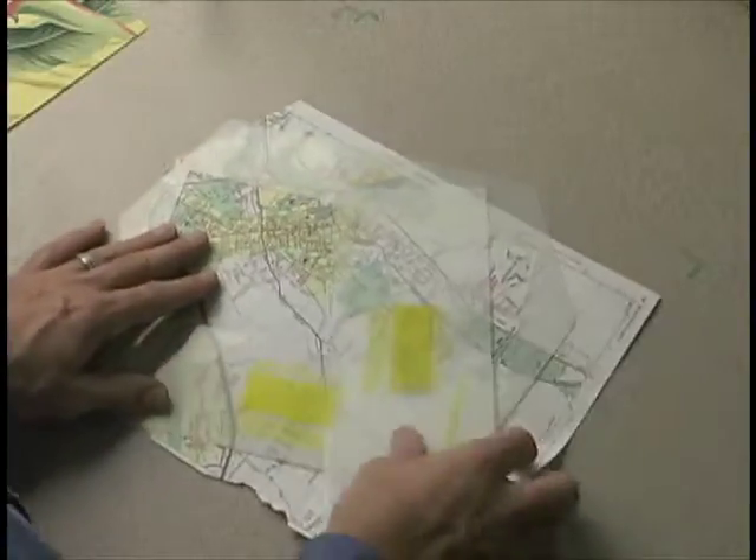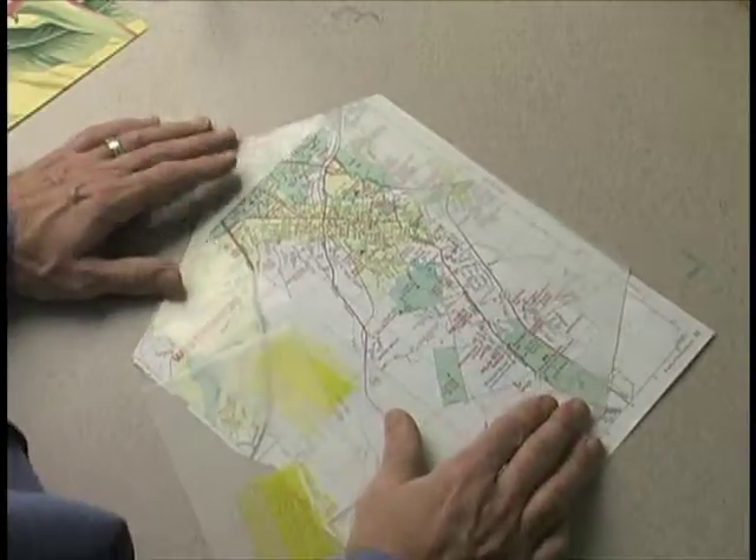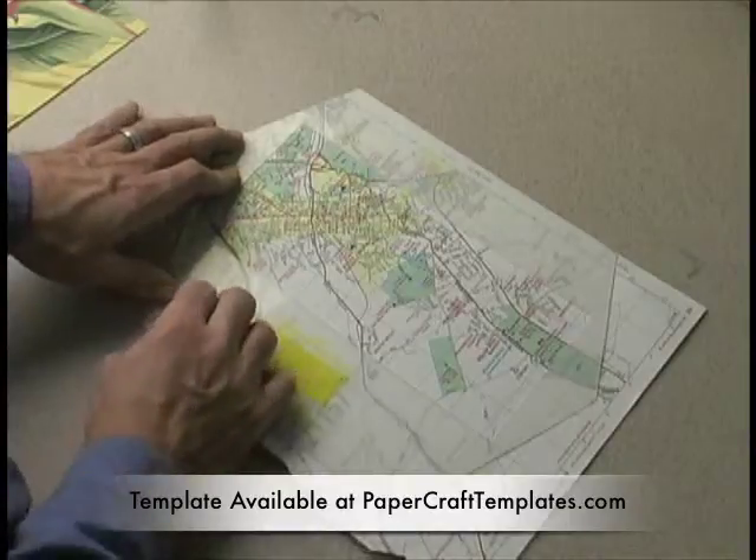This one over here is a number 10 business envelope. I like to use this one for bigger papers. Here's another great way of recycling old paper — this is an old map.